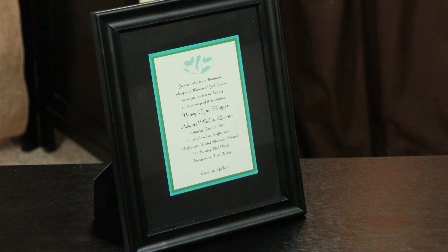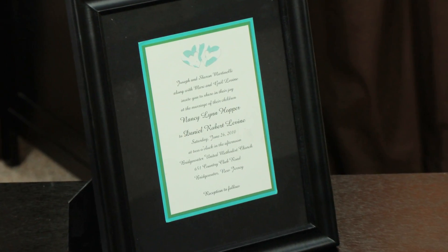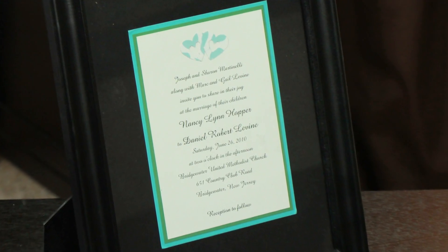So now I have this wonderful keepsake to give to my friends as a reminder of their special day — something I'm sure they will treasure.